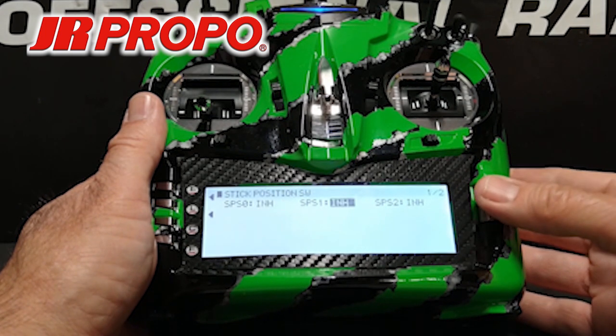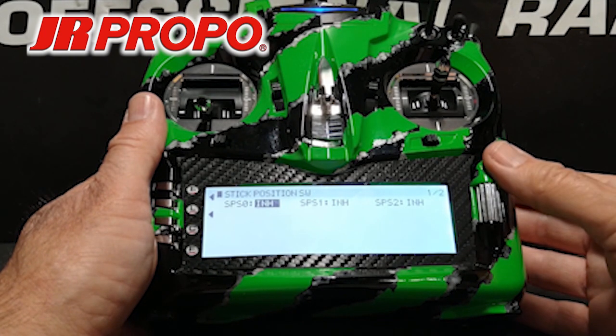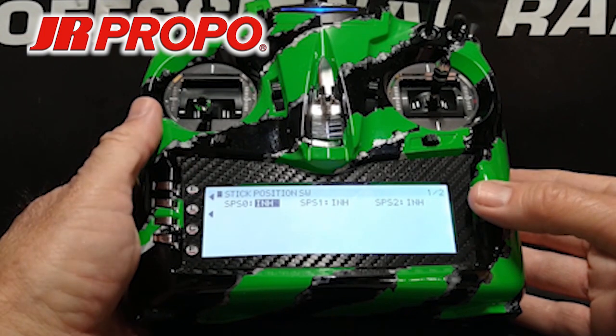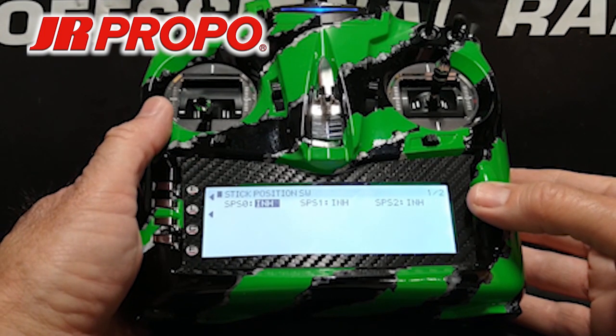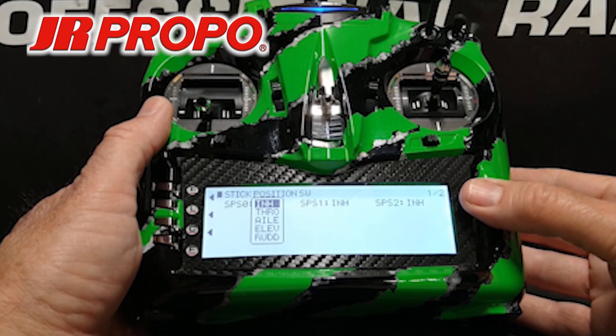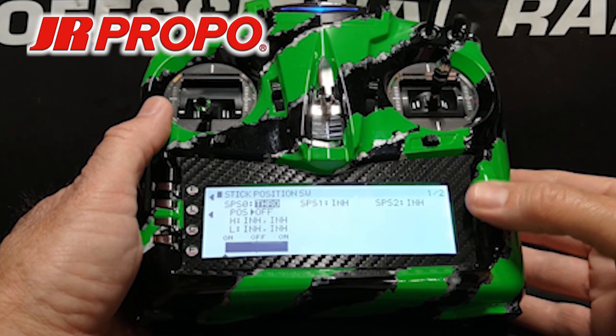We're on page 2-2 right here, so we're going to back over to page 1-2. We're going to go to stick position switch 0, highlight where it says Inhibit, and click the roller. This gives us a list of the four stick axes available: throttle, aileron, elevator, and rudder. We want throttle, so we're going to scroll down to throttle, highlight, and click the roller.